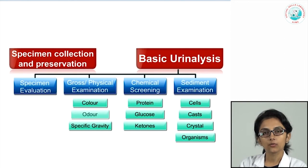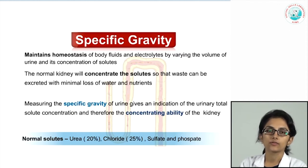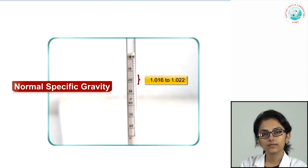After observing color and odor, it is important to look at specific gravity, which measures the kidney's concentrating ability as it depends on solute concentration in the urine. The important solutes normally present are predominantly urea and chloride along with sulphates and phosphates. The normal specific gravity range is 1.016 to 1.022.